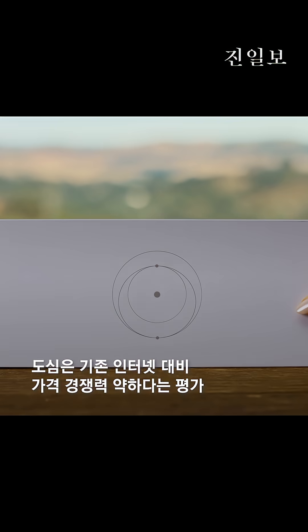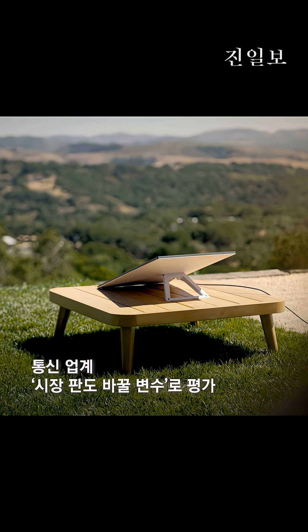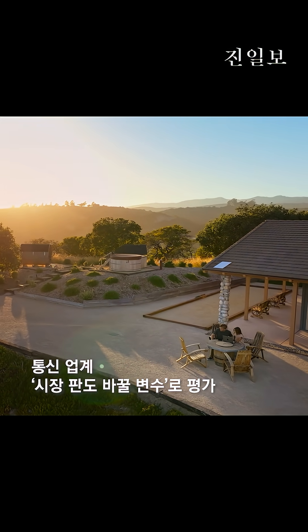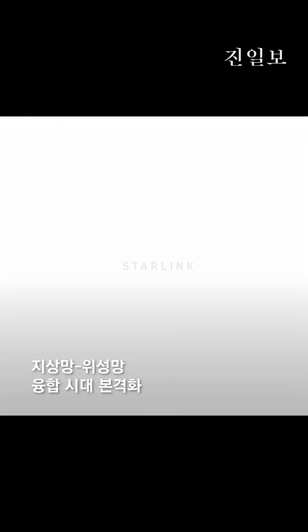Once you've set up your Starlink, we recommend using the app to configure your router. After setup is complete, you are ready to connect to the Internet. For best performance, be sure to permanently install your Starlink. To learn more about your Starlink or to contact our support team, visit support.starlink.com.